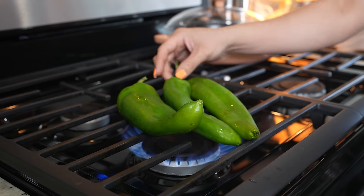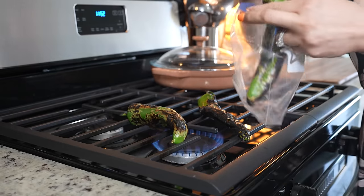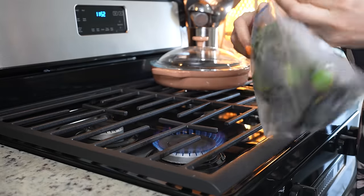We're going to begin by roasting three Anaheim peppers. And once our chilies are completely roasted, we're going to transfer them into a Ziploc bag, close the bag, and allow our chilies to sweat.